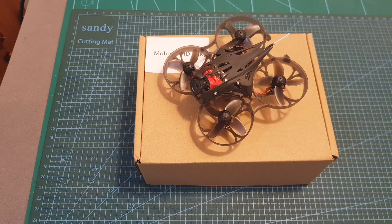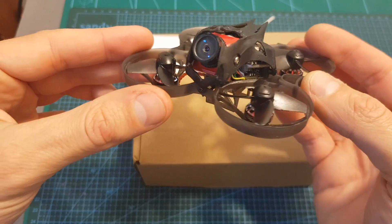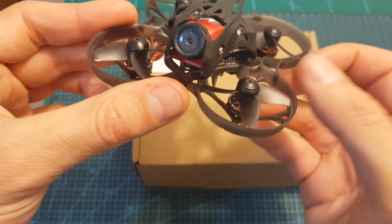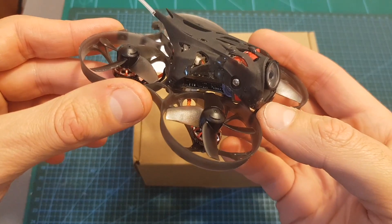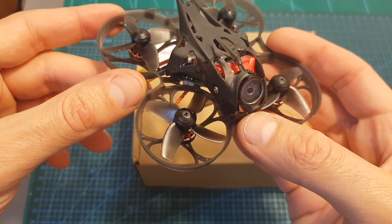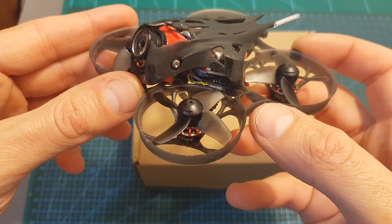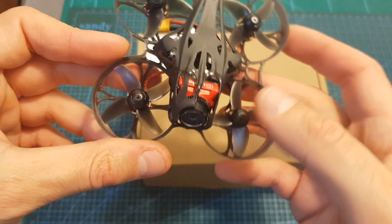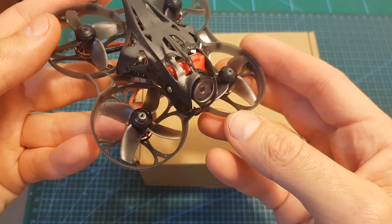Hello guys and welcome back to my channel! Today in this video I'm going to check the Happy Model Mobula 7 HD Micro Brushless Whoop. The version I've got is an early release which is almost identical to the final version out at the end of this month, except two changes I'm going to point out later. I'll go over its specifications, quickly show you how to set it up, and head outdoors to test it out.